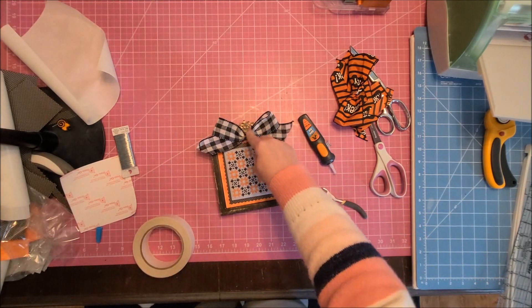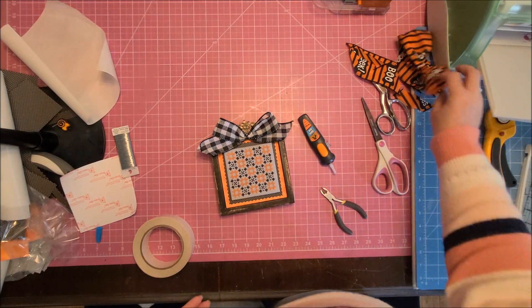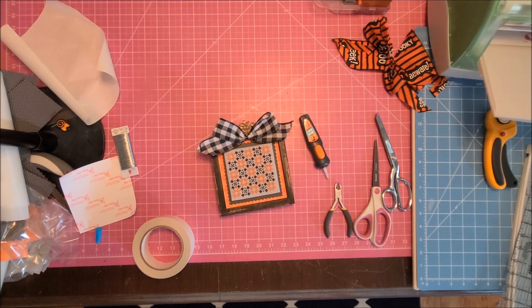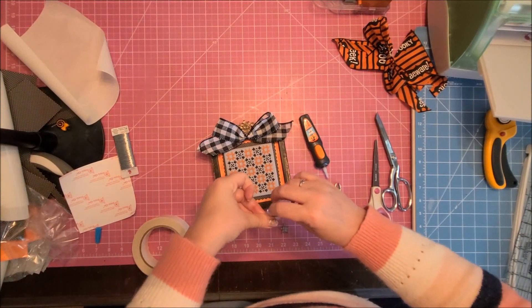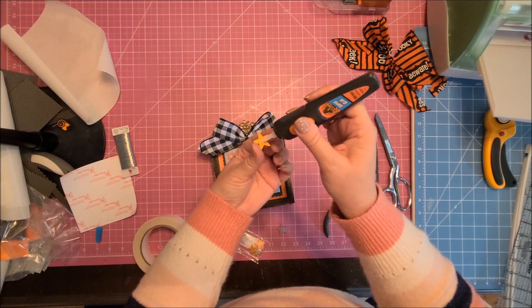The bow turned out so perfect. I even did a search to see if I could buy pre-made bows because I'm almost at the point where I want to hire somebody to make them for me. I also glue the button in the middle of the bow with super glue. I considered a star button because the fabric is gray, but then decided on an orange one instead. I have a whole bunch of buttons in different colors that I bought on Etsy.